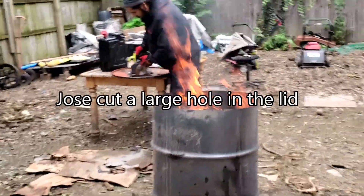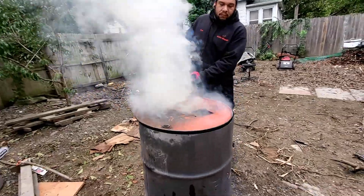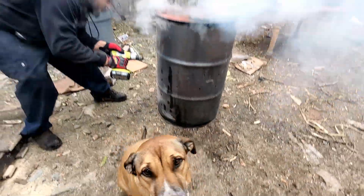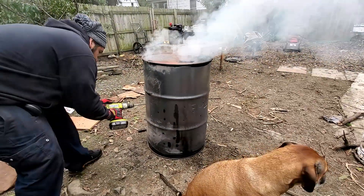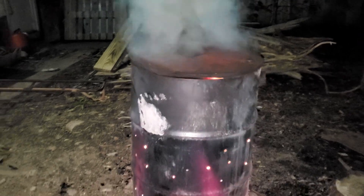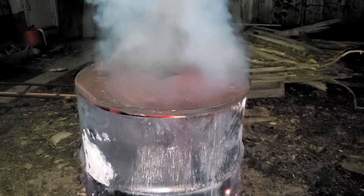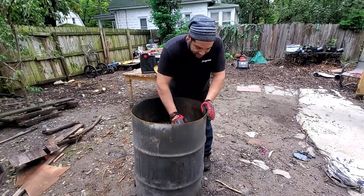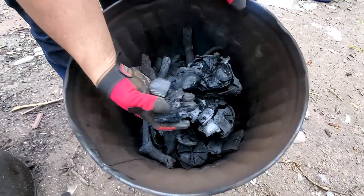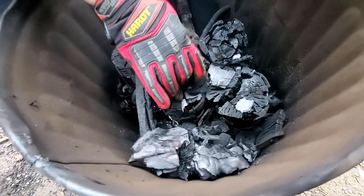After packing the barrel with wood, it's time to light the fire. Remember, the lid needs a hole for smoke to escape. Jose found out the hard way that you need much larger holes for the fire to continue burning. If the smaller drum is a bit bigger than ideal, just keep packing the larger drum with lots of wood to maintain the heat needed. After four hours of constantly feeding that fire, you're going to get some charcoal — and it's awesome.